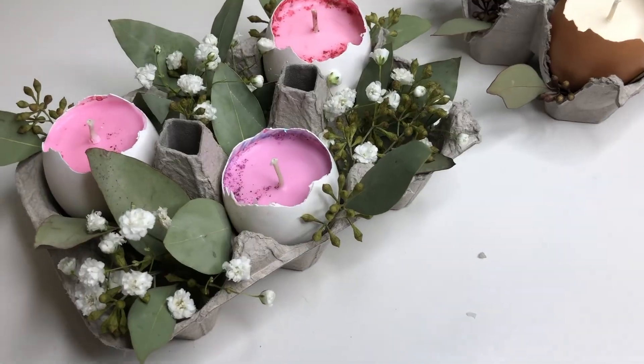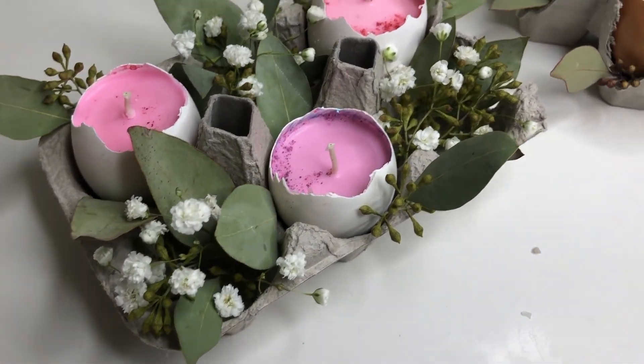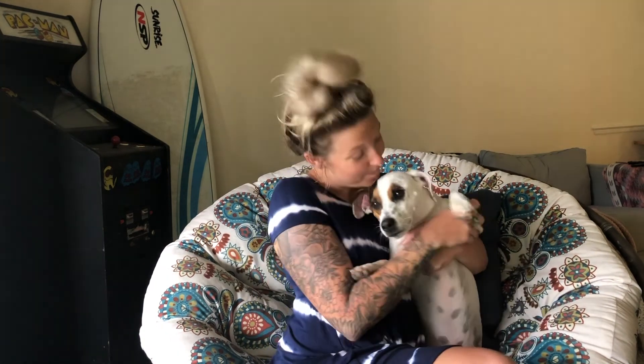Now it's your turn to do it yourself. I hope you enjoyed this video and find these DIY projects as easy as I have and enjoy them just as much. We hope you guys liked today's DIY project — if so, please give this video a like and be sure to subscribe for future DIY projects. Bye!